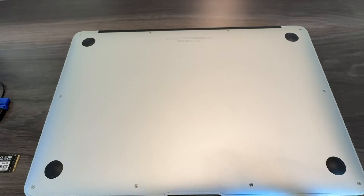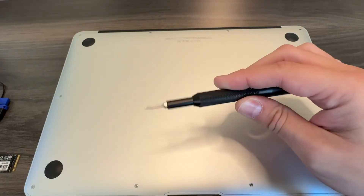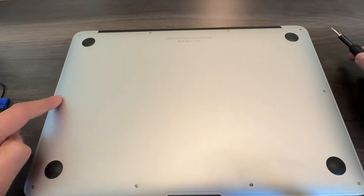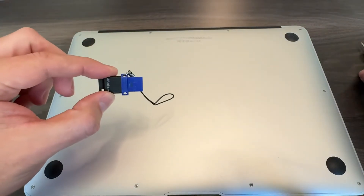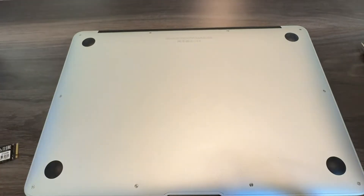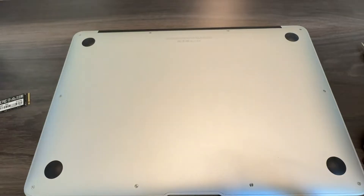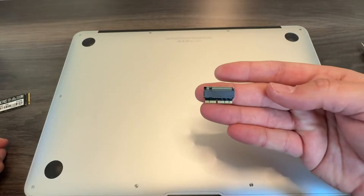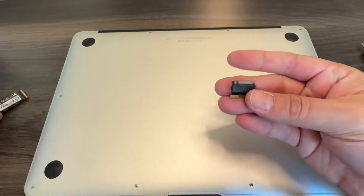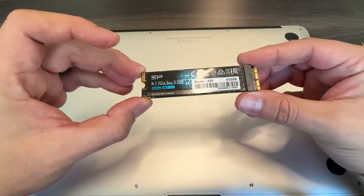Before we get started, we need a couple of things. First, a pentalobe screwdriver specific to Apple products — there are 10 of those screws to get the back cover off. I've got a flash drive with Linux Mint, a replacement NVMe drive from Silicon Power — 512 gigs, up from the stock 128 — and a small adapter for about $11 to $12 from Amazon that lets the NVMe fit the Apple-specific slot. I'll link it in the comments.